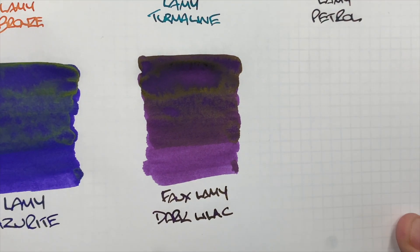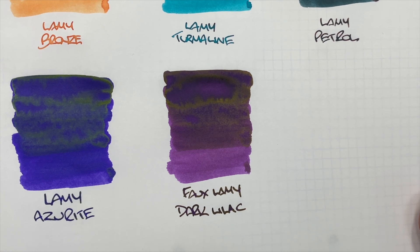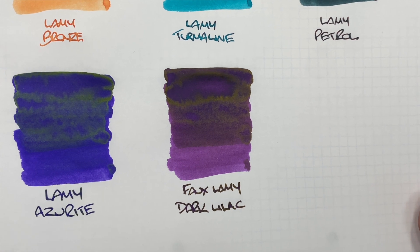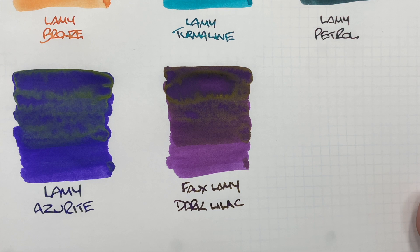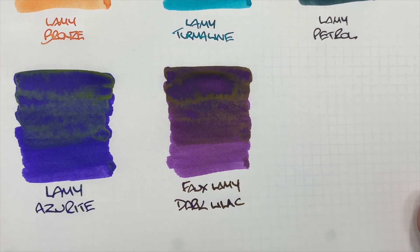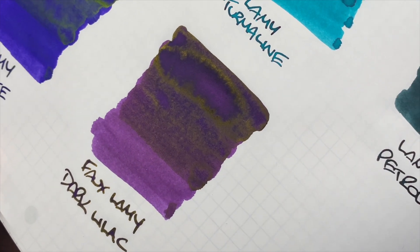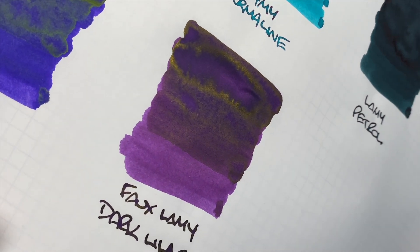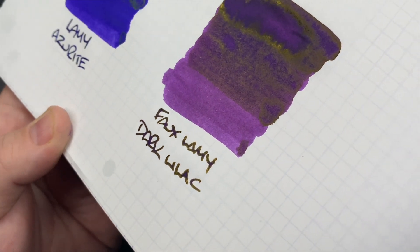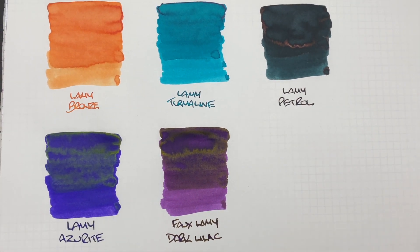The last ink is technically not a Lamy ink — it's faux Lamy Dark Lilac, an ink that's very difficult to get hold of and expensive. This is a formulation that fountain pen friends came up with on the internet that is apparently fairly close to Lamy Dark Lilac. I've never owned the real thing so I can't confirm or deny, but you'll see there's a difference between a wet and dry nib, and it has a lot of gold sheen — you can even pick it up in the writing sample. That's quite a nice looking ink, even though it's not the real Lamy Dark Lilac.